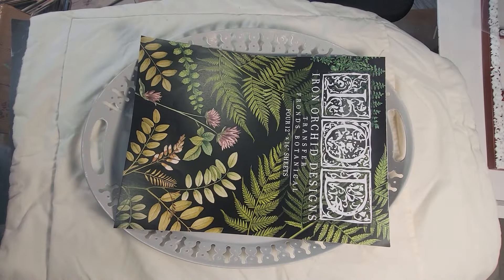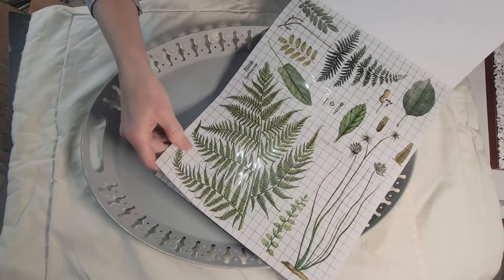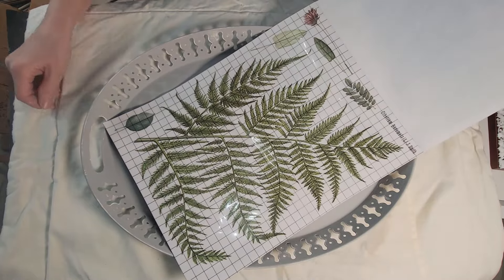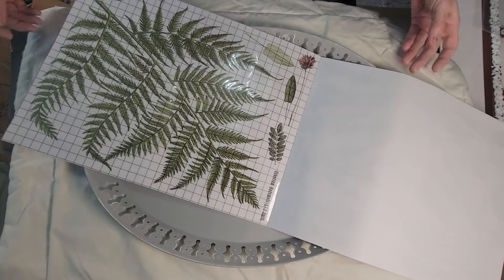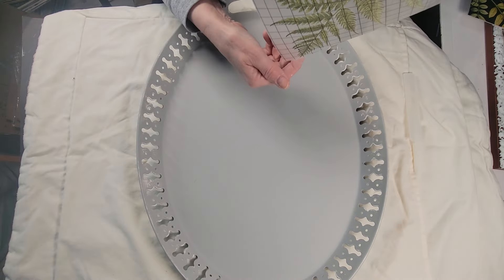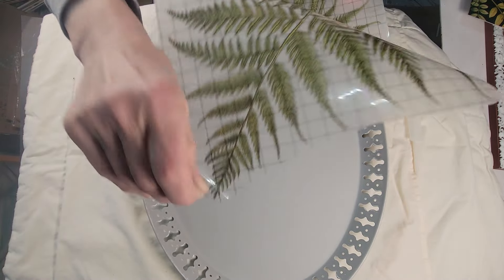Then I got out my IOD transfers. I wanted to put a transfer on and I started looking through them to decide which one really went with this piece. When I got to this one I thought, yep, that's the one. It looks pretty good on there, so I'm going to cut it out and get it on the tray. When you peel that back off it is going to be sticky, and when they're big like this they're a little bit hard to manage, so make sure you get it where you want because once that touches down you are committed.